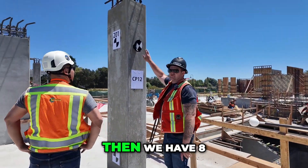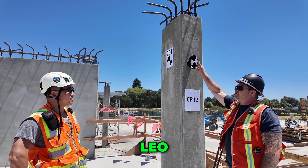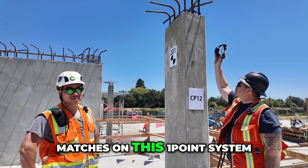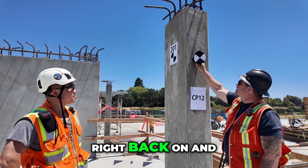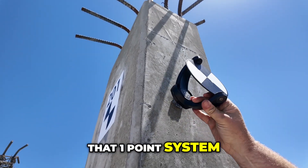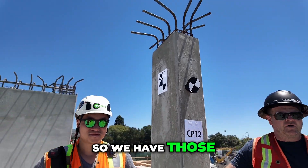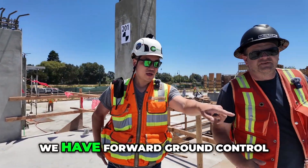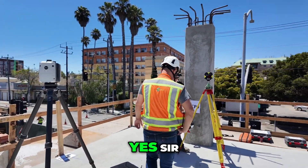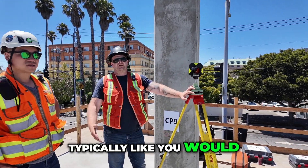We have 8 different paddle targets set up for control. These were all shot in with a prism that matches on a one-point system — it just goes right back on and then sets. They all sit on that one-point system, same as the actual prism target. We have four ground control points so you can come off of them, just like you would on any other job site.